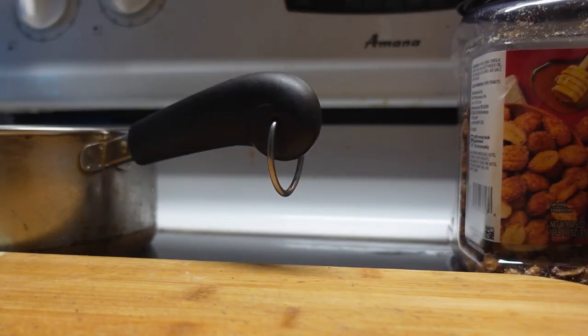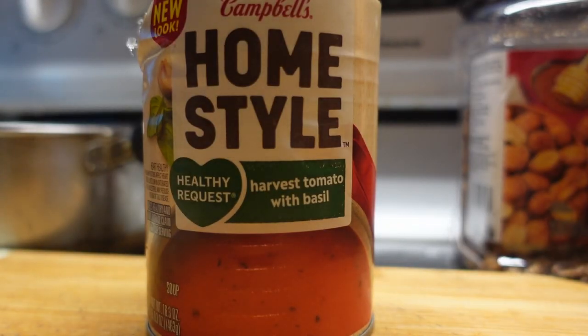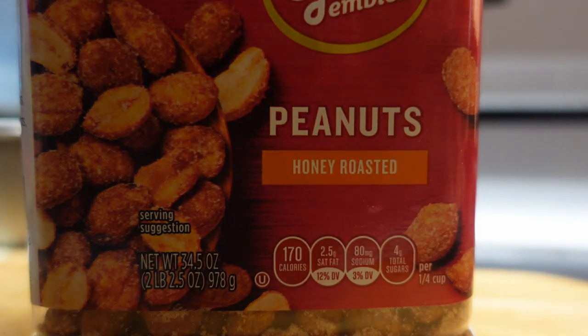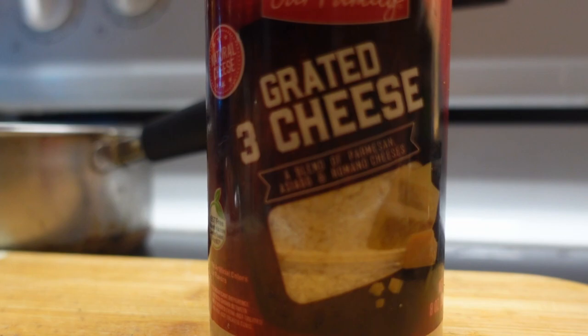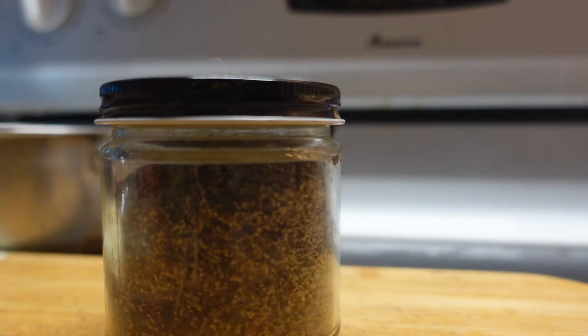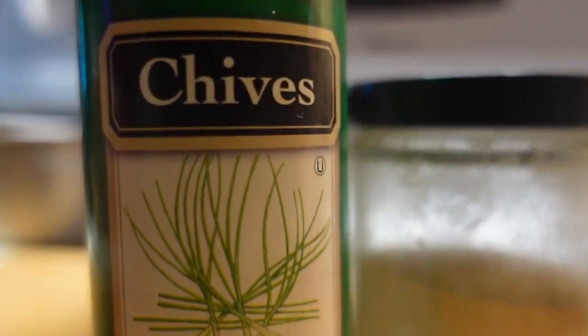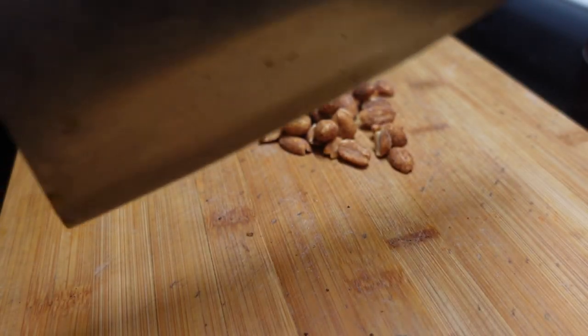For this recipe you will need one can of tomato soup, some peanuts — preferably honey roasted or sweet — some Parmesan cheese dust, basil leaves, black pepper, and garlic. You can throw in some chives too if you want.